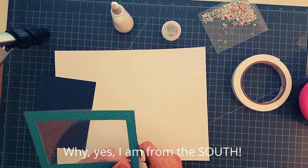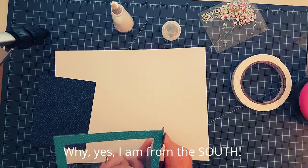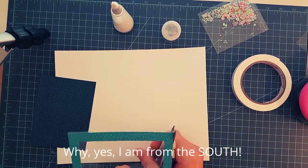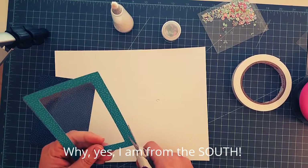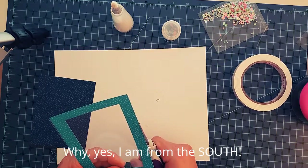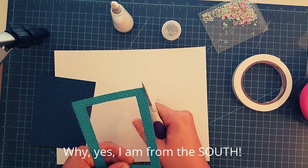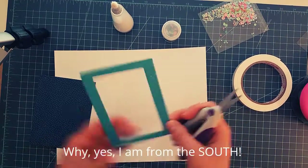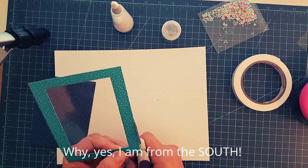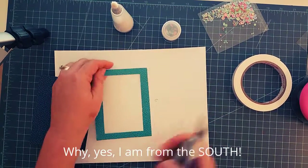I'm going to take my scissors and trim up any of the acetate from around the edges. I'm using spring-loaded scissors for this because I feel like I get closer to the edge of the paper with spring-loaded scissors as opposed to traditional scissors. If you've ever thought about trying them, I recommend them — I'm fairly new to them myself but I really enjoy them.